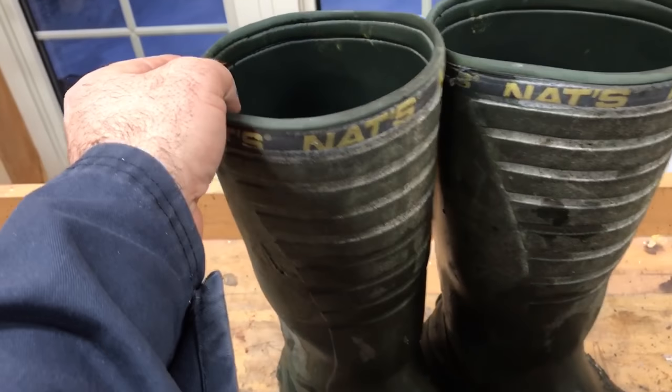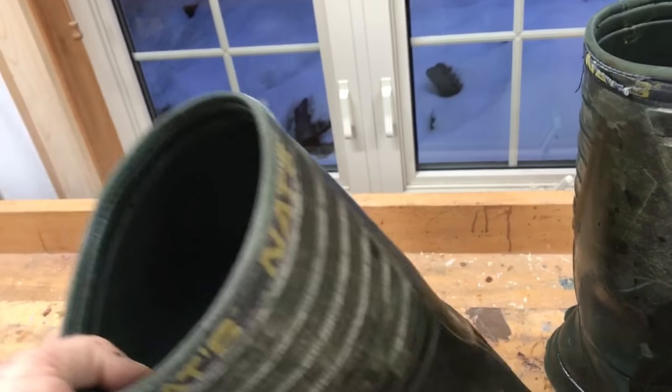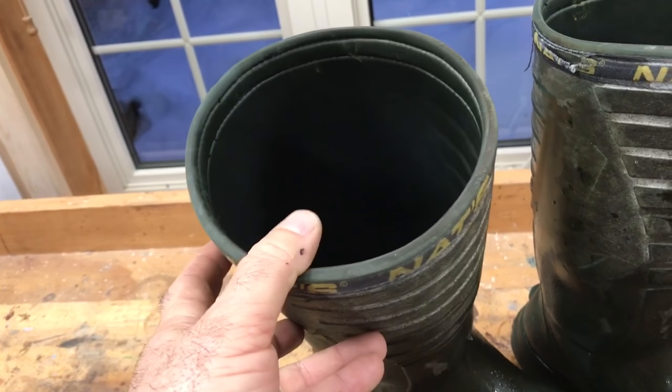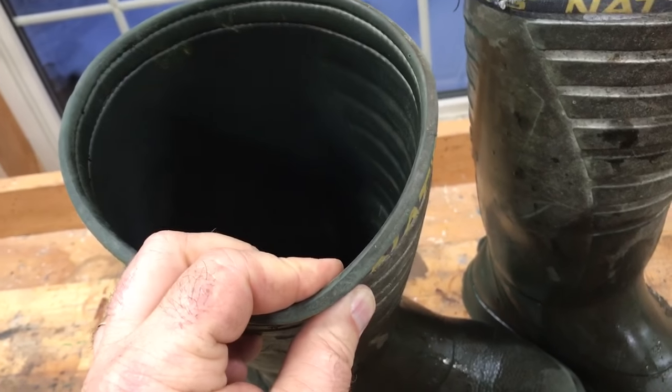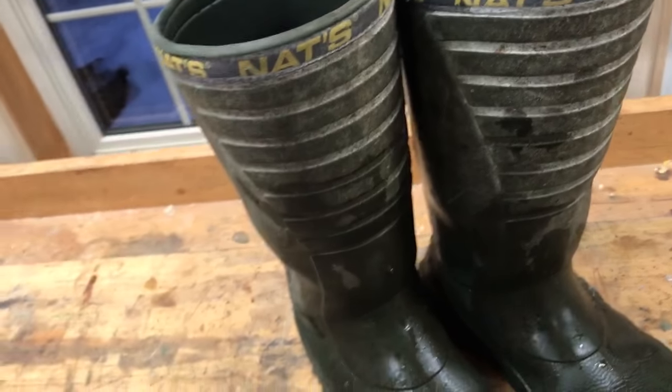If you look closely, they're made of the same material that crocs are made out of. I think it's a denser version, slightly denser and thinner than some parts of a croc, but they're very very light.